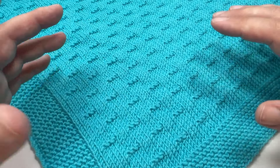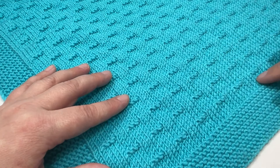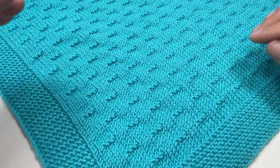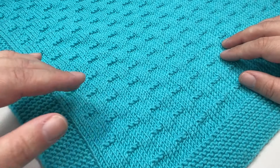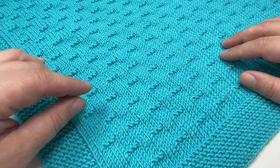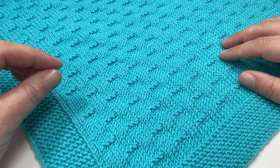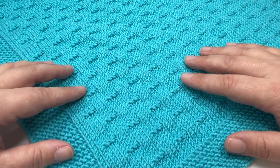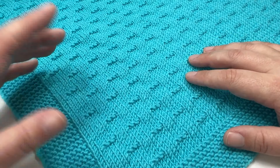To knit a blanket the same size as mine, which is 60 centimetres wide by about 80 centimetres long, you're going to need 400 grams of double knit yarn. For those of you not in the UK, that is three weight or light worsted weight, and the yarn I used for this particular blanket was King Cole Cherish DK in the shade Kingfisher.